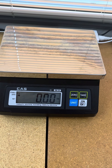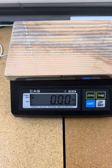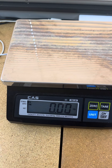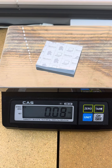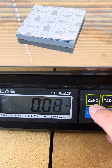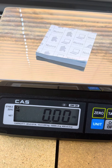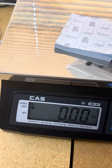Setting up tare on the SWRS CIS scale is rather simple. Put your empty container on top of the scale — you can see it reads eight hundredths of a pound. Press zero, and it'll display zero. Anything you put on top now will be weighed.